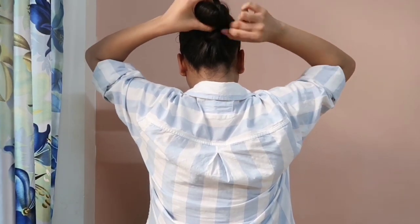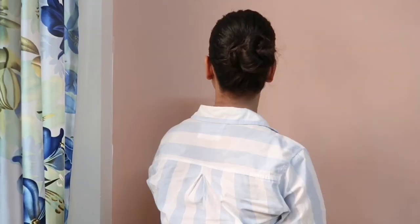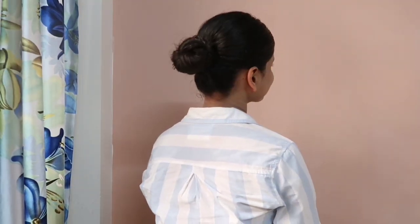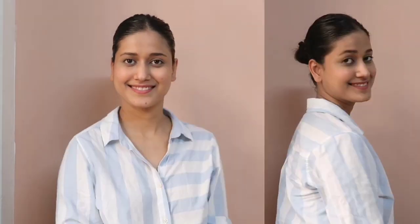Now my perfect sleek low bun hairstyle is ready. This hairstyle you can do when your hair is very oily, and it also works great with ethnic wear.